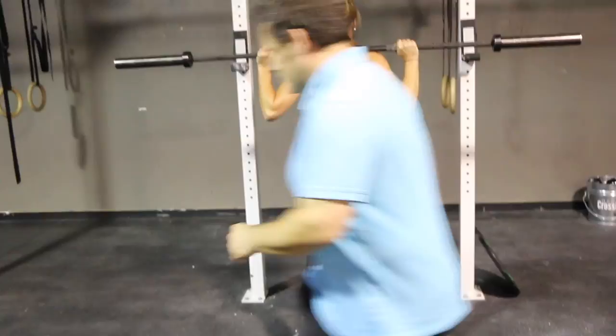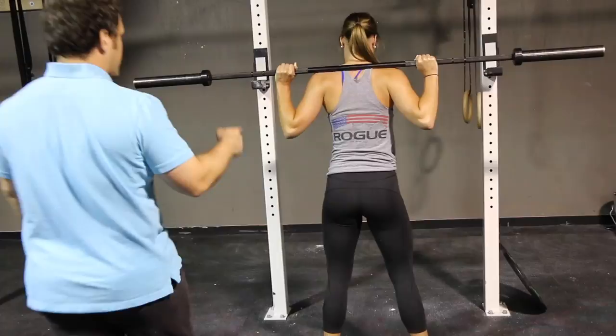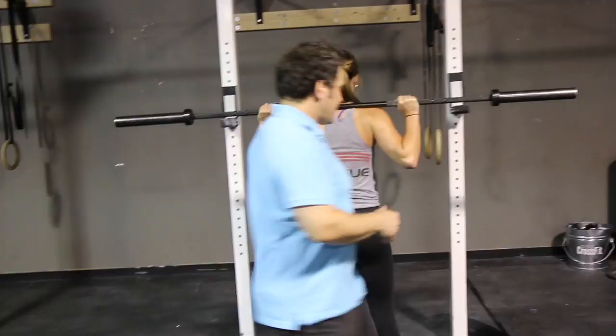Go ahead and do it again, do a more exaggerated one. Good, you got that. That happens for a couple of reasons — well, it could be a thousand reasons. One reason she was shifting to one side: it could be she had pain on the side she was shifting away from. If you have pain on the right hip, whenever you go to do a squat your body is naturally going to avoid that position. It could be an old knee injury, an old ankle injury, or an old low back injury.